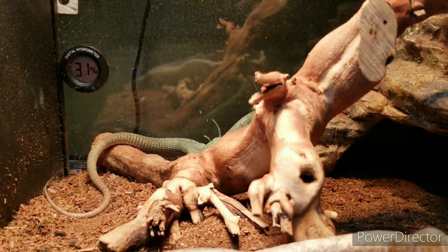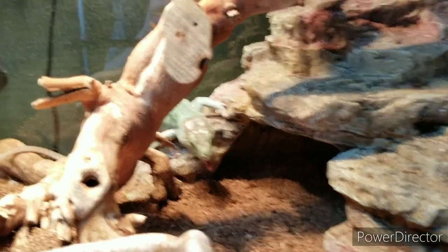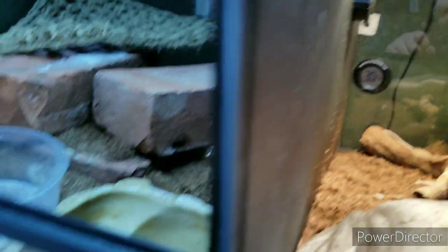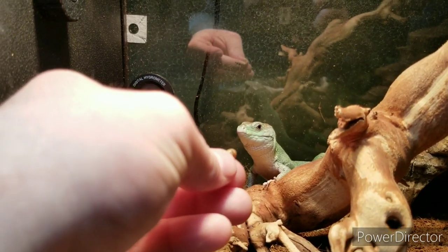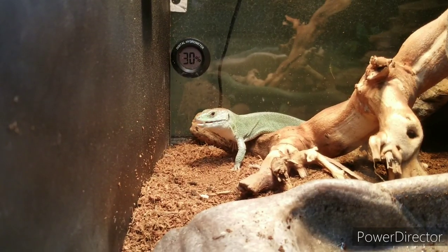These guys have a Thrive 100-watt heat lamp that provides all the heat they need, as well as an Arcadia Desert light for UVB — this is a diurnal species so they require quite a bit of UVB to stay happy and healthy. They're a gorgeous species and I'm super excited to be working with them. They're fairly handleable — Bean just took a chomp on my finger — but they've got a lot of personality. Once they're out they're okay with handling. Peanut's not as good with handling but she's all right.